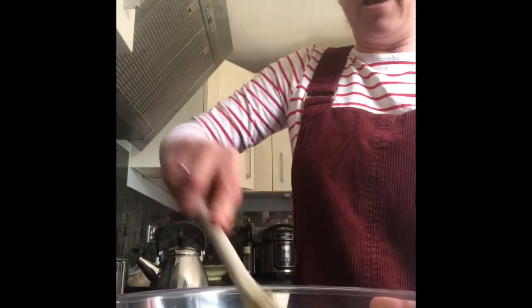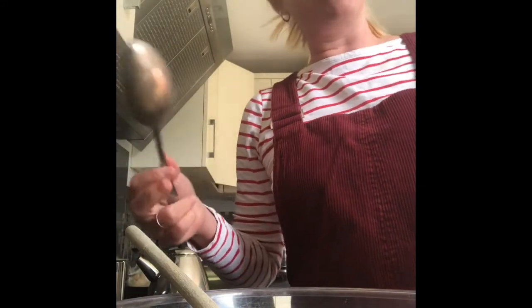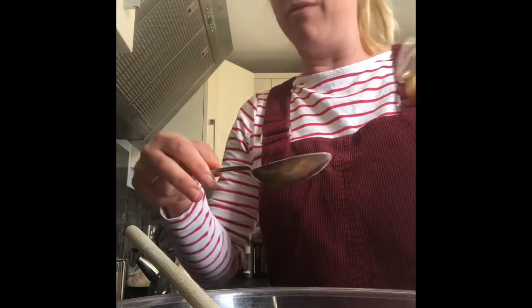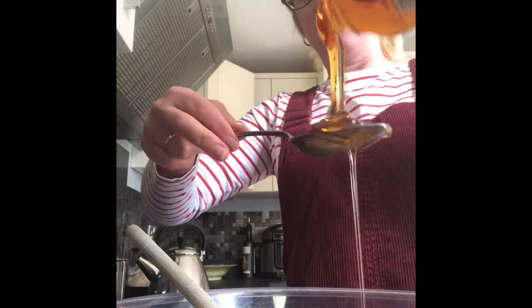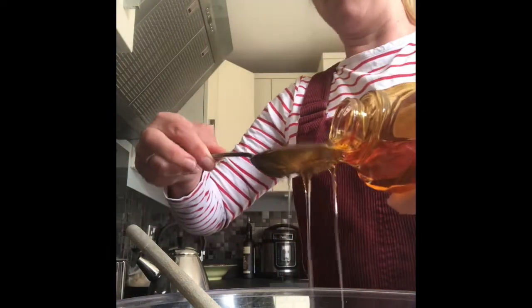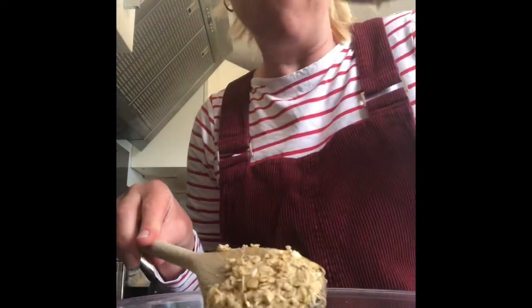Now for the final ingredient — as I said there's only three: oats, butter, and my favourite, which is the golden syrup. Depending on how syrupy and squidgy you like your flapjacks, you can put one or two spoonfuls if you don't like them too sweet, or three or even four if you like them really sticky and gooey. I've got my big tablespoon — one, two, three! That was a little bit more than three because they were very big gooey spoonfuls. And then the best bit is you can lick the spoon before you wash it up — into the washing up bowl! Then give everything a good mix up.